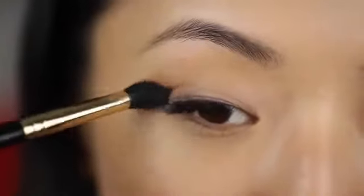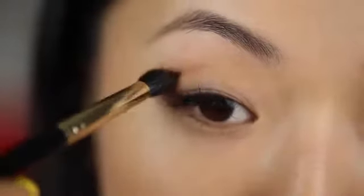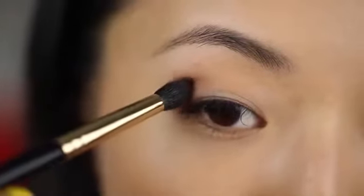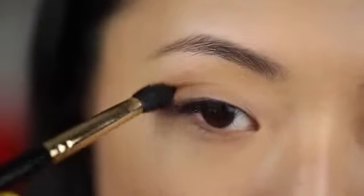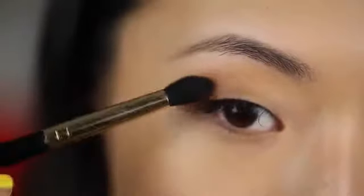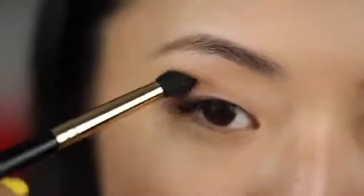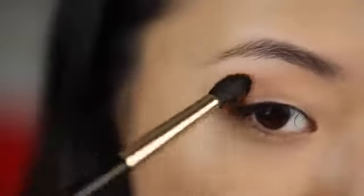I'm starting the eyeshadow by taking this medium matte brown shade and popping it in the outer corner area, blending it into the hollow of my eye. If you're not sure where that is, just push your brush in on your eyelid — right underneath your eye socket is where you want to contour. Do a few swipes, keep the color more concentrated on the outer corner, and let your brush follow the contour of your natural eye shape.